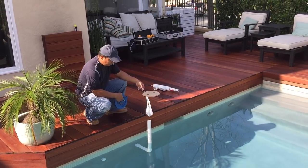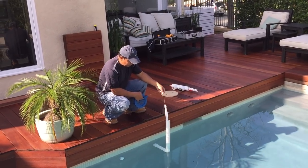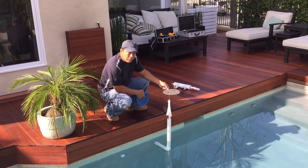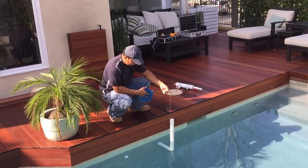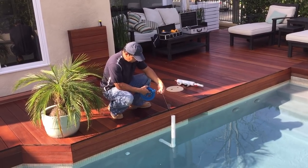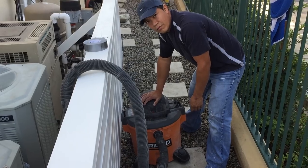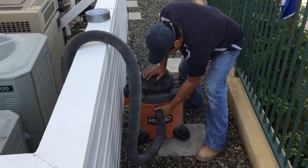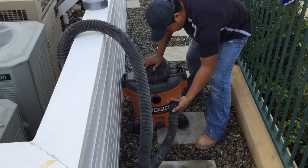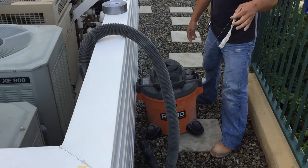With this system we have a couple of different options for heads to put on the end. This is our plastic sleeve, which will get pulled right in. It feeds nice and slowly off the rail. Now that we've fed it through to the other side, you pull the back line on the shop vac — and there goes your string, all the way pulled through.